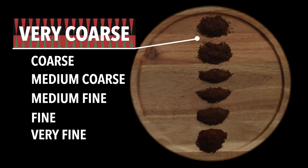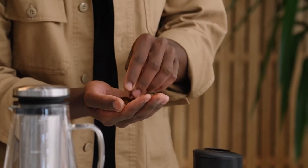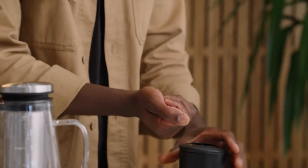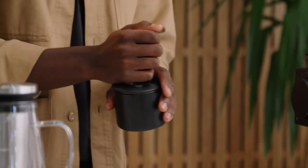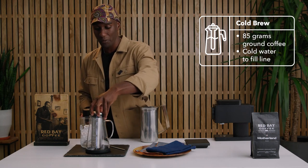We're gonna grind it on your coarsest setting — you're gonna be thinking like ground peppercorns really. We'll take these grinds and put them right into the center chamber of the Ovalware.